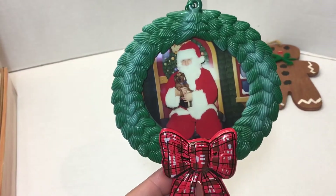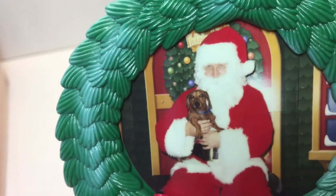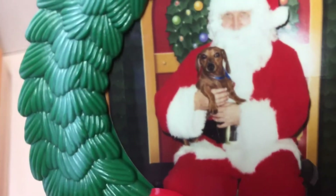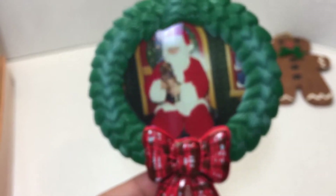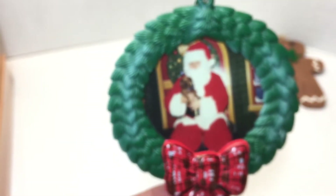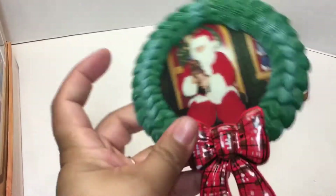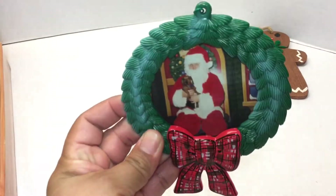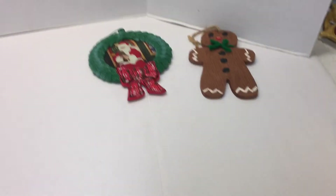Here's someone's very Christmas homemade ornament with Santa Claus and this little guy. I may take out that photo and put in another one, but it's kind of cute — I do like it. It's made out of plastic, so I may keep that one.